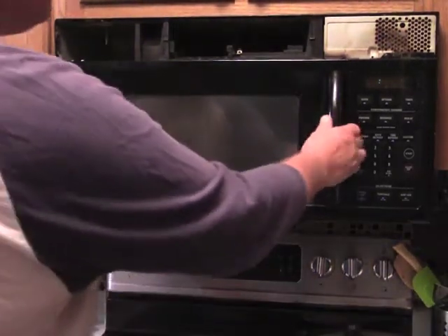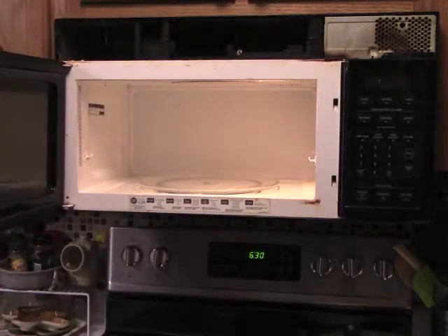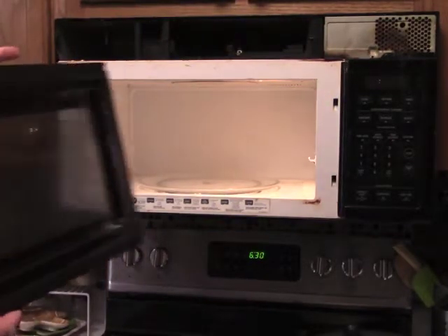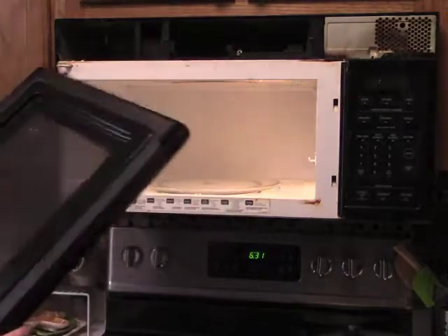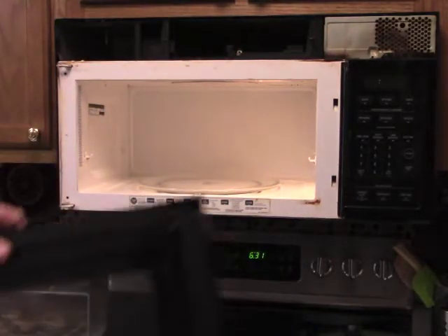What I would do is open the door — the hinge is on the side. There's tabs and you just lift it up just like that. That's how you take the door off. Don't break any of these tabs or your door won't go back on. The door ought to be replaced.